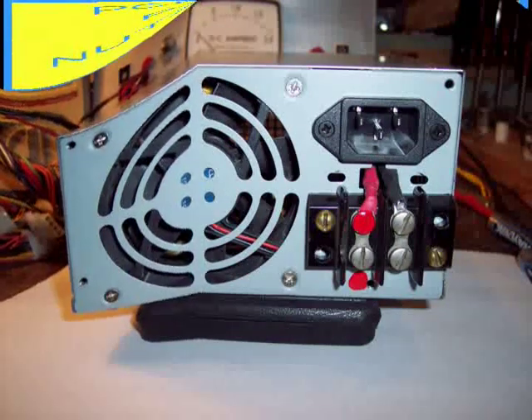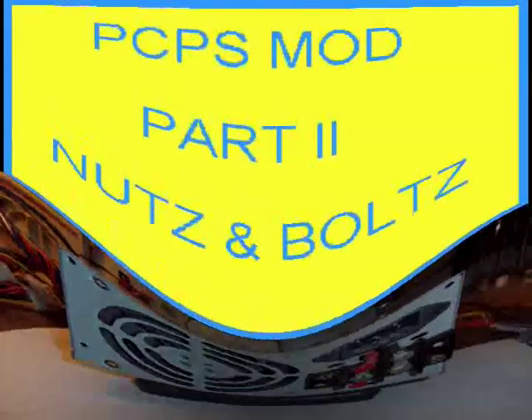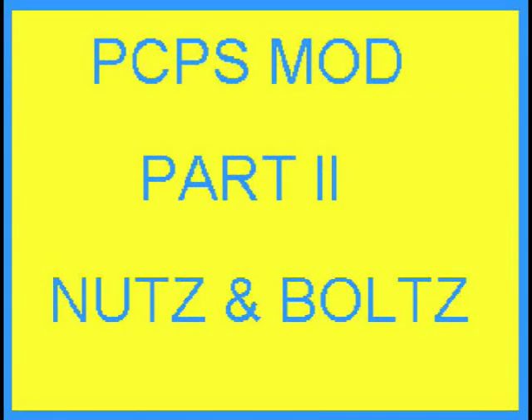So, with a couple of hours of labor and a few parts, a piece of junk can be turned into a useful part of your station. Thank you for watching.